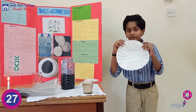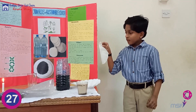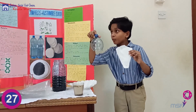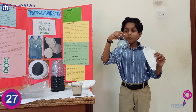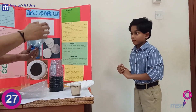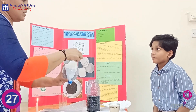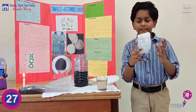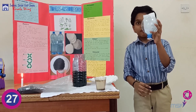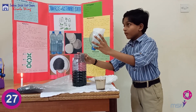Take one filter paper and shape it into a cone shape. Put a paper clip at the bottom. This is how we have to position the filter paper.